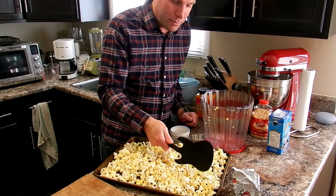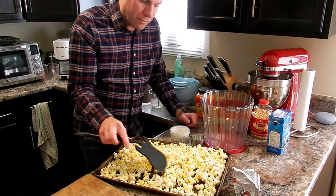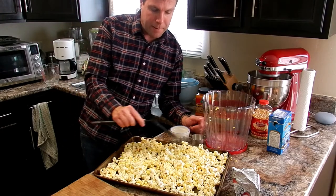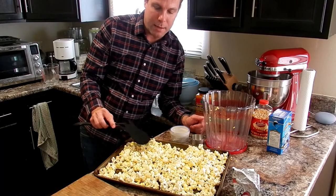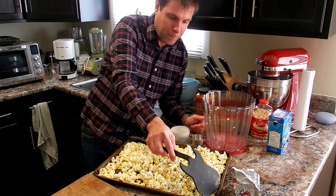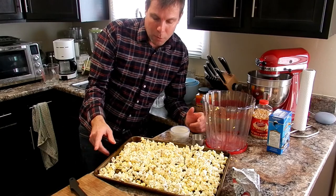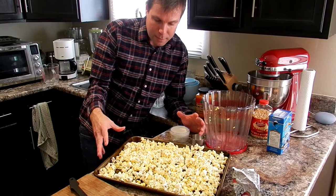Now why did we preheat the oven? What I've come to find out is that it doesn't seem like any way I've ever done it — in a popper this way, a popper on the stove, or air poppers — the kernels don't have that same crispiness as they do at the theater. This might actually be slightly better than the ones at the theater, because not only are we going to throw it in the oven to dry it out, but it's also going to bake on that butter that we just put on there. So that's a big bonus.